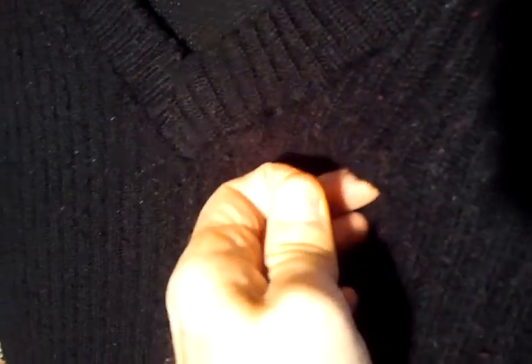I'm going to show you a tip to remove piles or pills from your sweaters. This is a wool sweater. You notice it's been in the wash with something that's colored red and it's picked up those little bits, and the fibers have frayed and matted together — we get all these little pills on it.